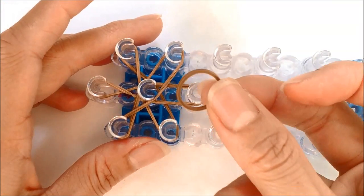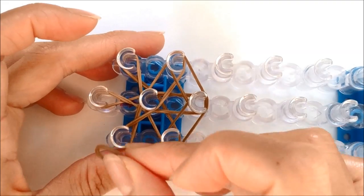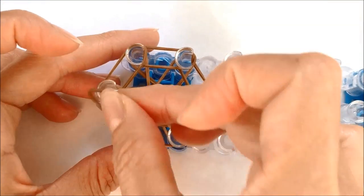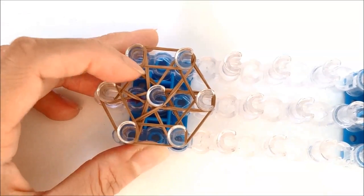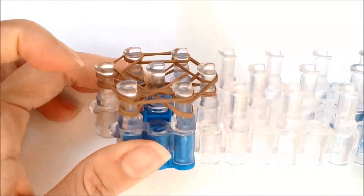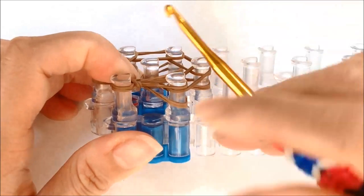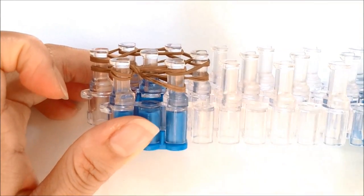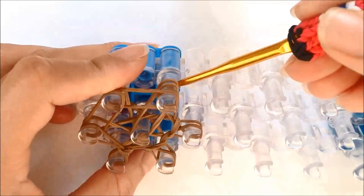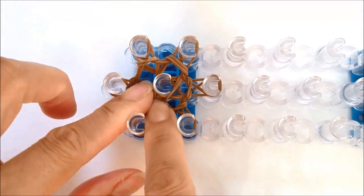That's row number one. On row two, we're taking six single bands to cover our six pegs. We're going to loop the bottom two bands up and over, leaving two loops left per peg. It doesn't matter where you loop your bands, just as long as you cover all six pegs. And that's what it should look like. Now we're going to go under, grabbing the bottom two loops, pull up and over to the center, leaving us with two loops left on each peg. Just continue around all six pegs, reaching from the outside and looping in to the center of your loom. So that's row number two.